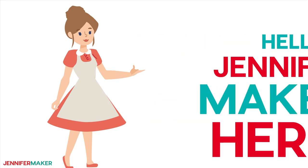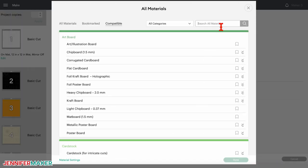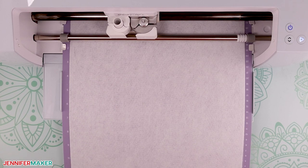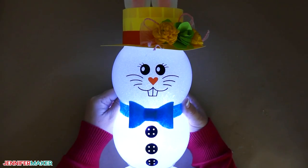Hello everyone, Jennifer Maker here. It's time for a Cricut Design Space lesson. Let's learn how to cut a project with multiple material settings, bookmark our favorites to save time, and cut felt on our Cricut cutting machines. We'll use my super cute and easy light-up Dollar Tree Bunny to do this. Let's get started.